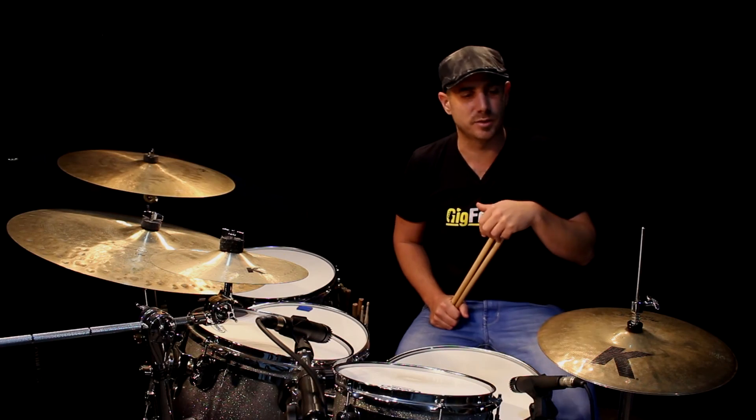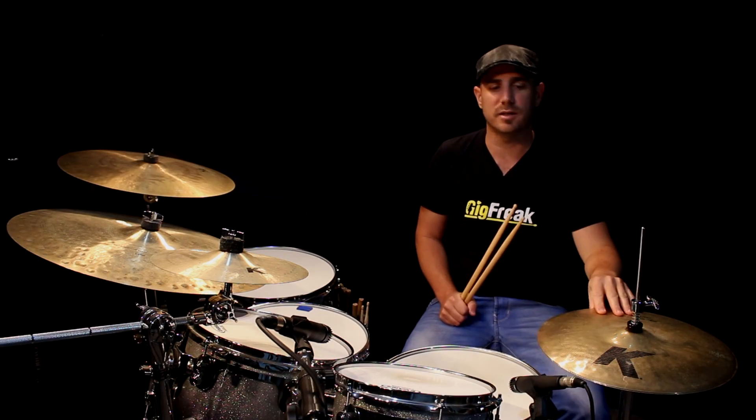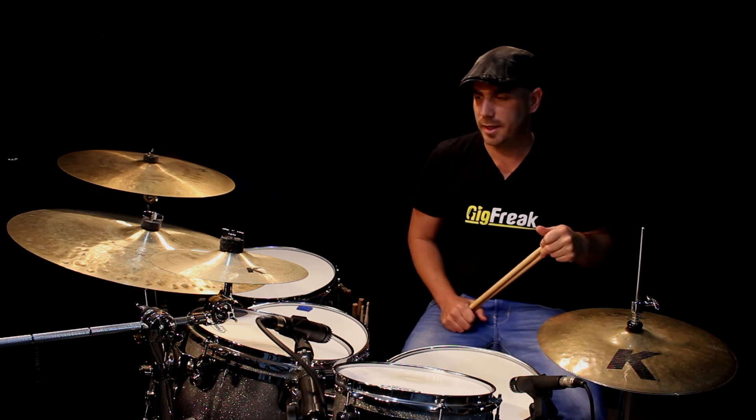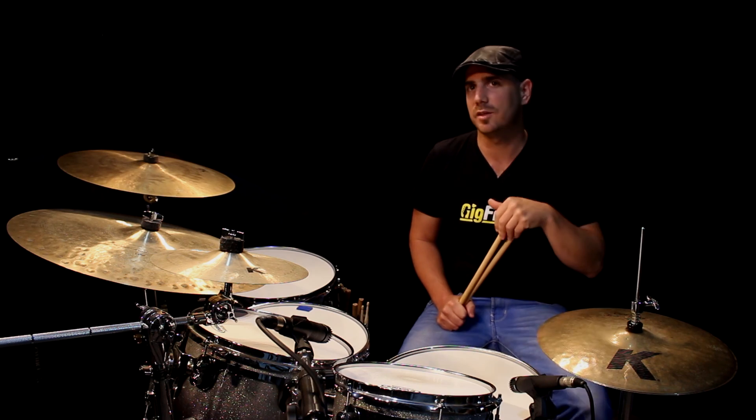Alright, so that's it for now. Don't forget to play slow at the beginning. Use the play-along that we made for you and have fun. I'll see you again in the next lesson.